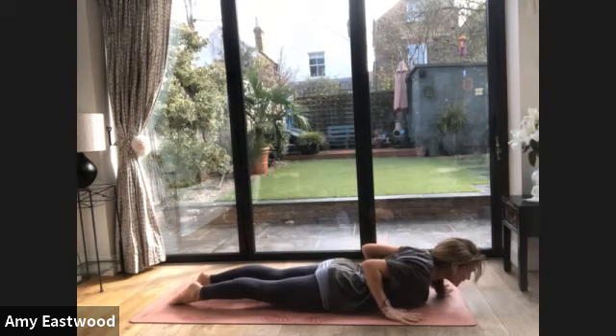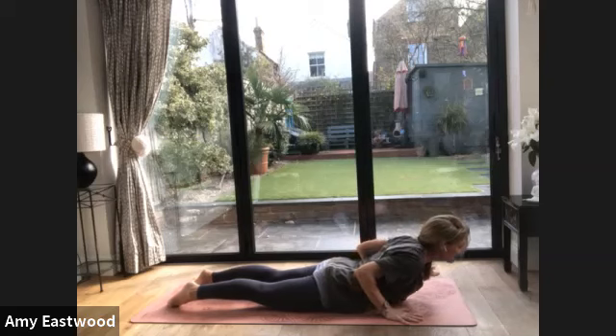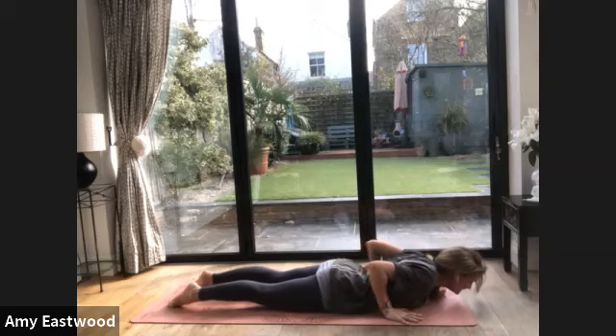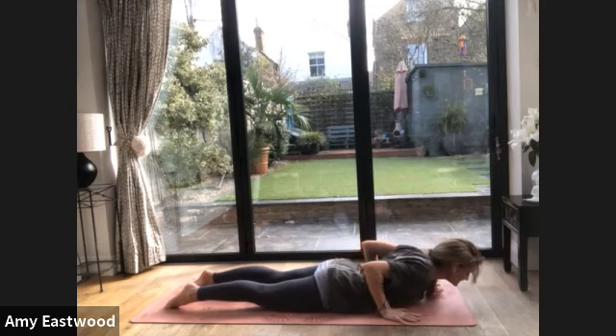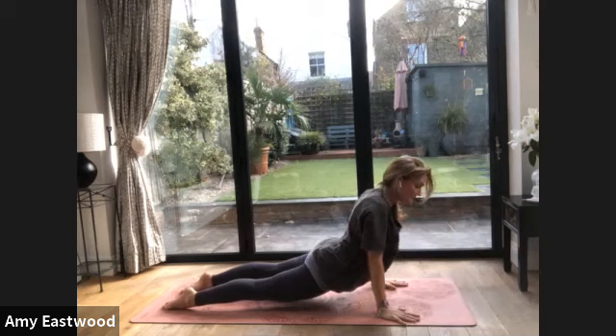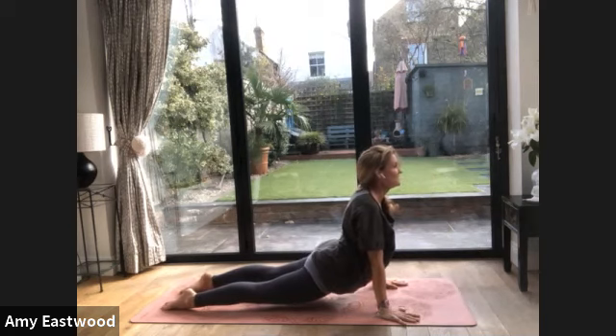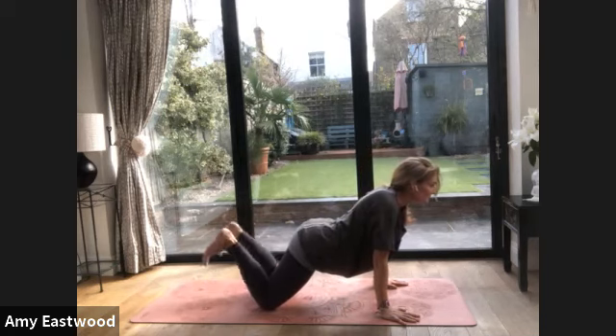Press your toenails down, hug your elbows in, look forward. Breathe in — cobra. Pause. We're going to do two more of those. Breathe in. Lower. Now this last one — you can do the same thing, or you can really squeeze the legs and come into an up dog, pressing into your hands. Thighs lift. Now from here, knees drop, tuck under, stretch back.